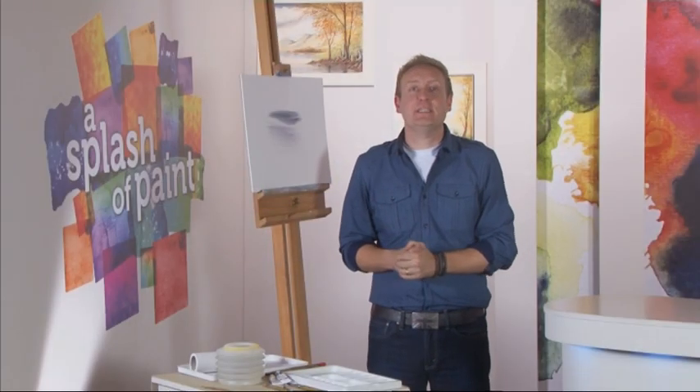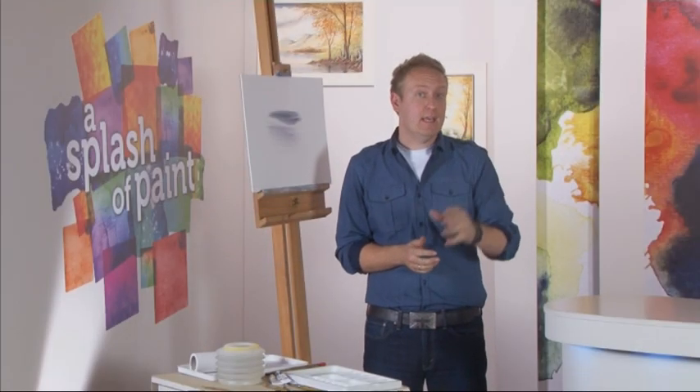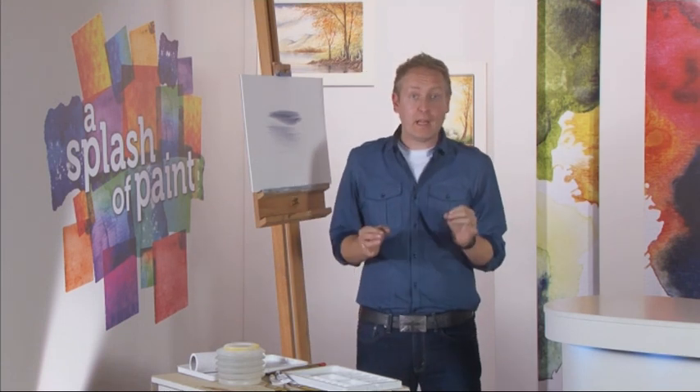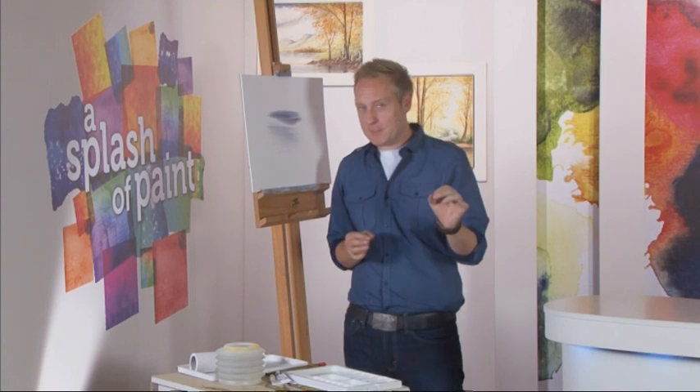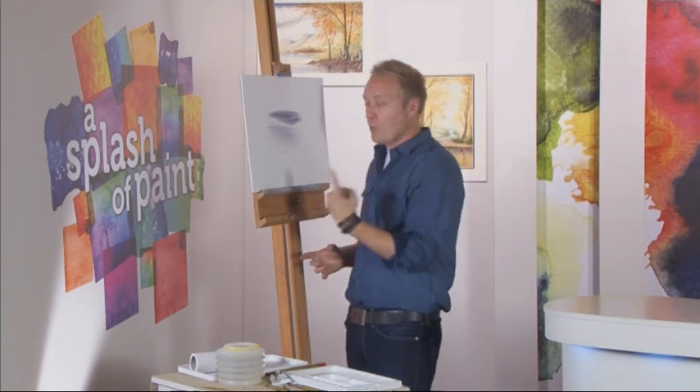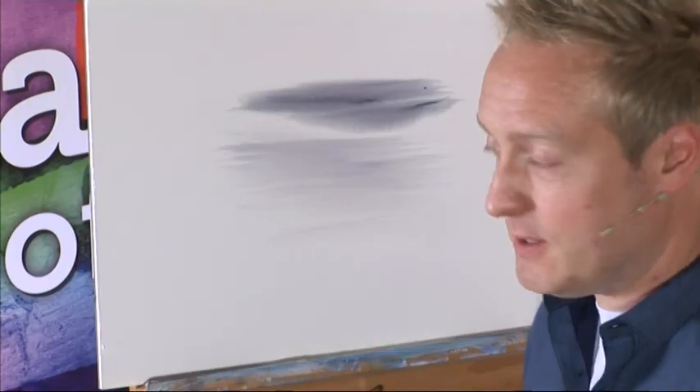Hello and welcome back. It is time for me to do a little bit of painting now. So sit back and enjoy as I take you through several simple steps to help you paint a lovely monochrome scene. Quite a few people ask me what is monochrome — it is basically using one colour tone all the way through the picture.